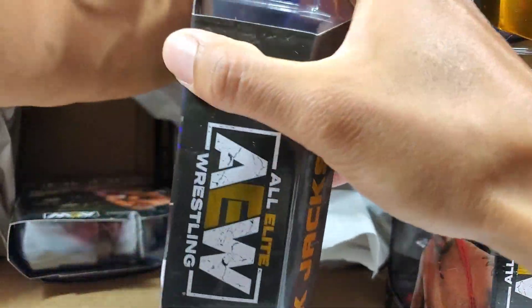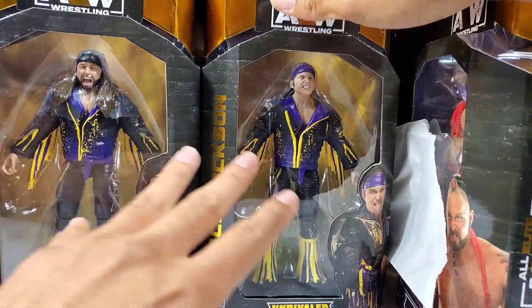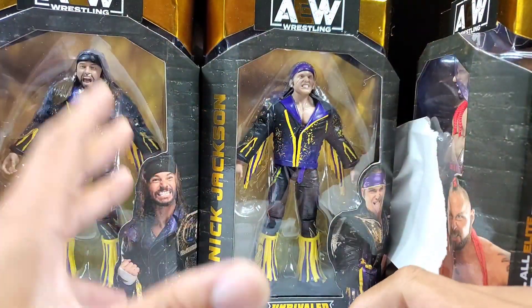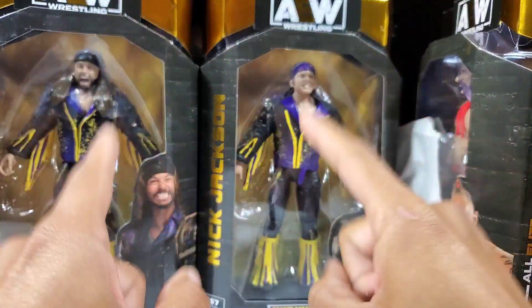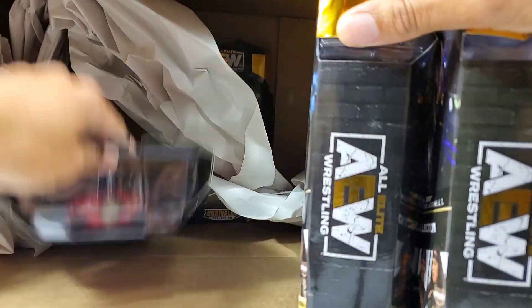We're going to do it side by side — pull these two lads out just the way they should be, like a dual Elite set. Those upcoming Elite two-packs with these two lads are inevitable; we're bound to see them. But for Series 7, they're in individual packaging similar to Series 1 and Series 3. Then here's the other half — we got Dax Hardwood. Let's go ahead and pull him to the side.